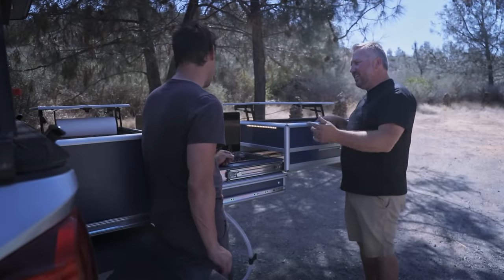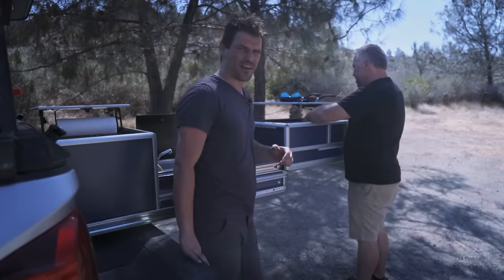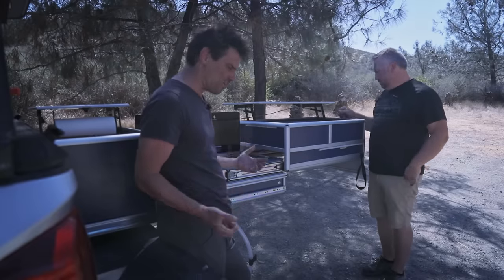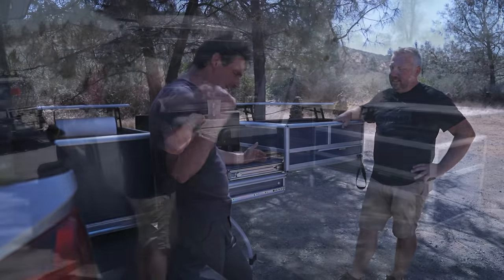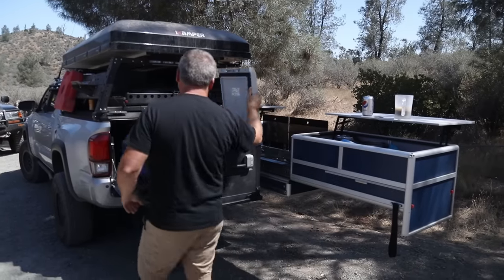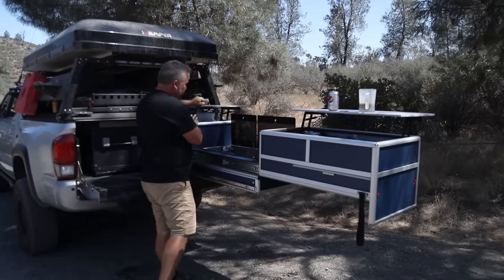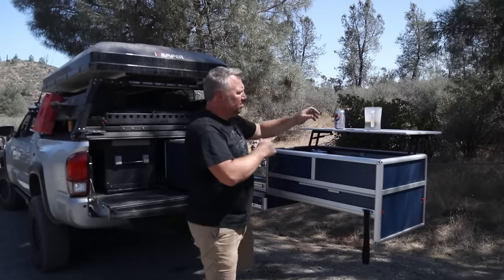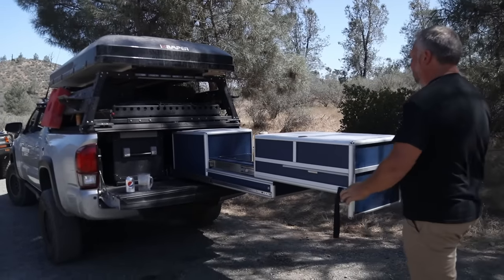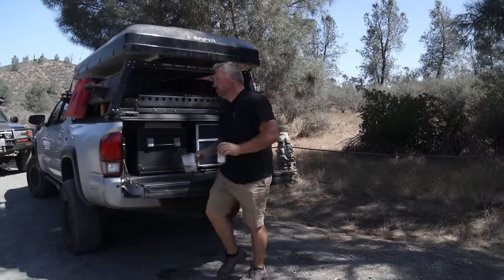If you can set up camp in less than 15 minutes, you're doing well. On an 18-day trip to Baja where he only had two days at one spot twice, he was moving constantly — a 20-minute kitchen setup just doesn't work. That's one of the reasons this system is so useful: you deploy it and you're ready to go in seconds. On nights when dishes aren't happening, you can just fit them in the drawer, close the top, and shut it all away quickly.